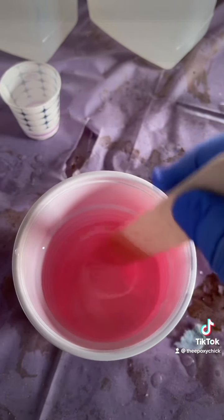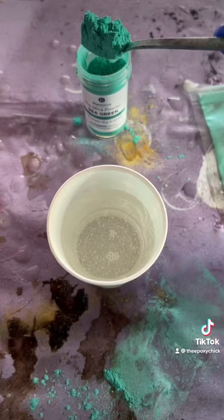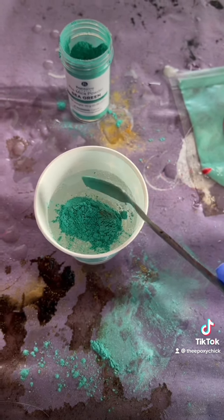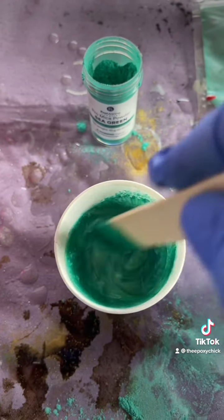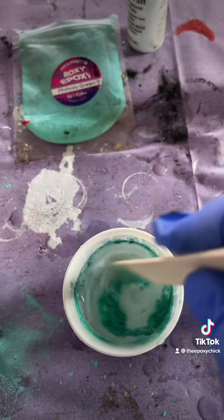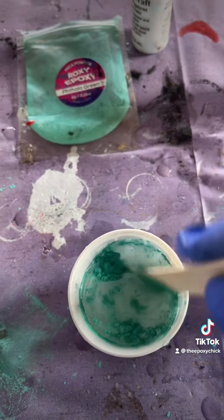Mix equal parts of the epoxy and the hardener. Stir for two to three minutes, then put a heaping little spoonful in each cup. Stir until there are no lumps and clumps. The two greens were too similar in color, so I added some white to the Paleo Green.